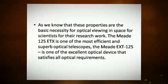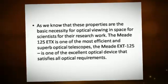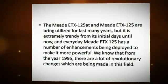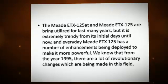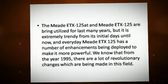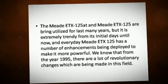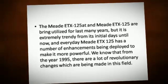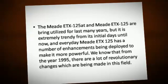The Medi-TX125 is one of the excellent optical devices that satisfies all optical requirements. It has been utilized for many years, and it is extremely trendy from its initial days until now. Everyday the Medi-TX125 has a number of enhancements being deployed to make it more powerful. From the year 1995, there have been a lot of revolutionary changes made in this field.